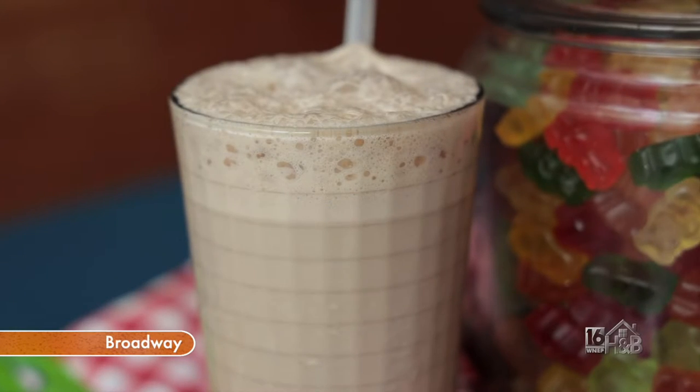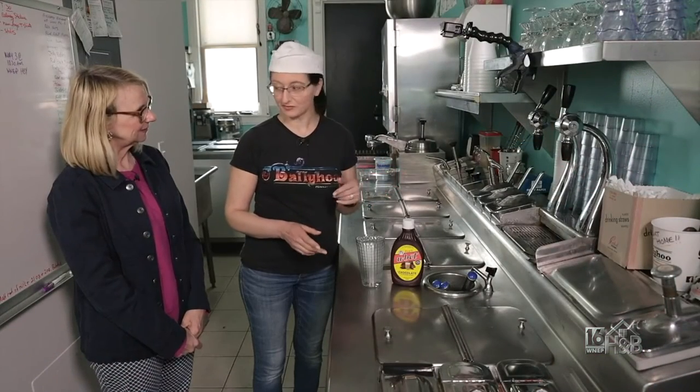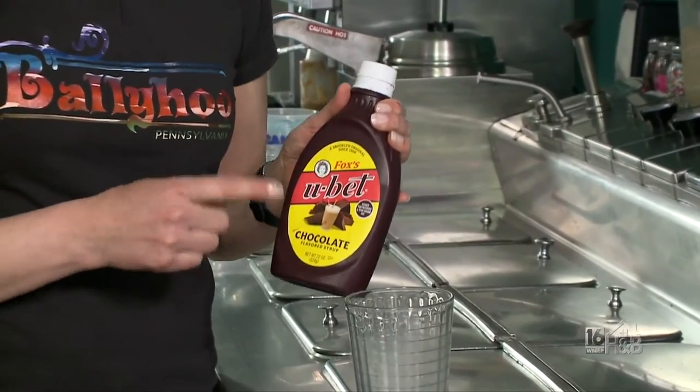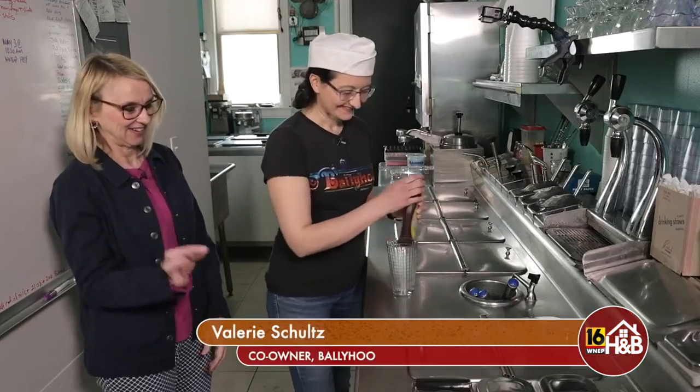So first we're going to make a Broadway — that's a chocolate egg cream, traditionally very popular in the Bronx. And you've got to use 'You Bet' syrup. Anybody who has an egg cream, if I don't have 'You Bet,' they won't drink it. This is authentic.